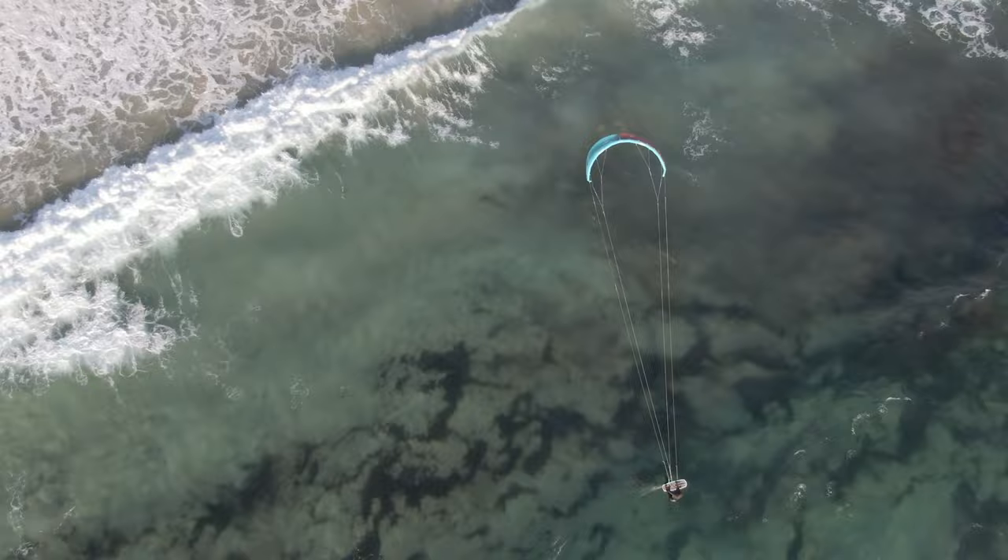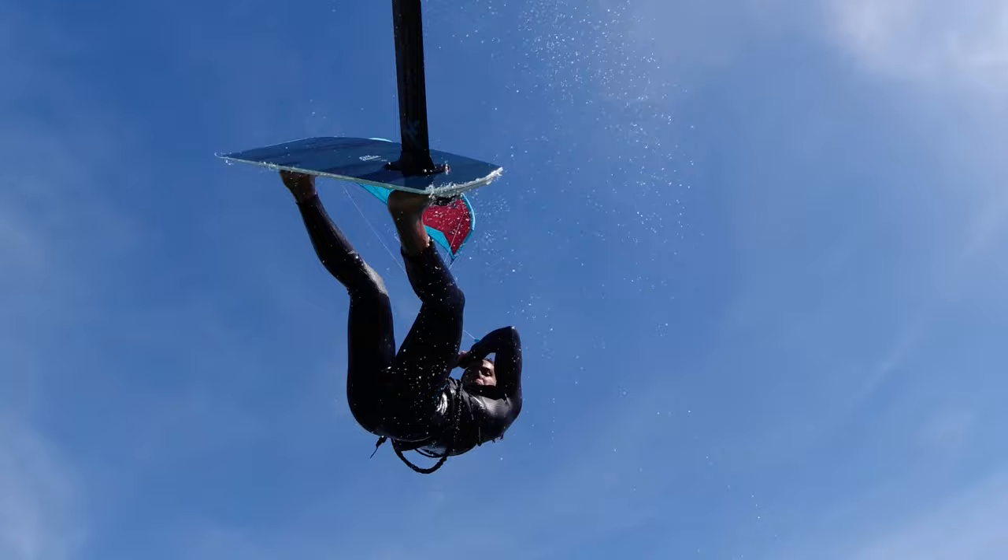This enables a greater level of performance in all wind conditions and allows us to push the boundaries of light wind performance.